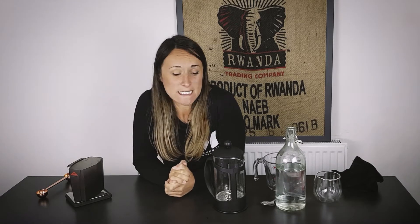Hi guys, it's Pippa here from Maverick Coffee. I hope you guys are good. Today we're doing a really short video on how to make an awesome cold brew at home without any fancy tools. All you need is a cafetiere.